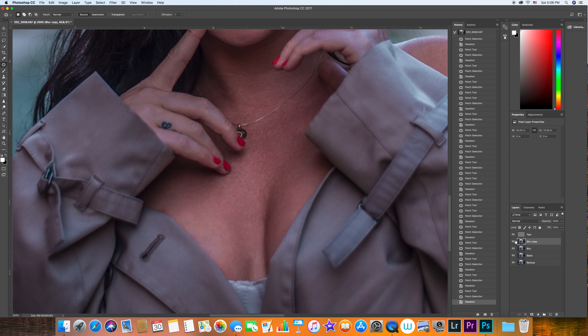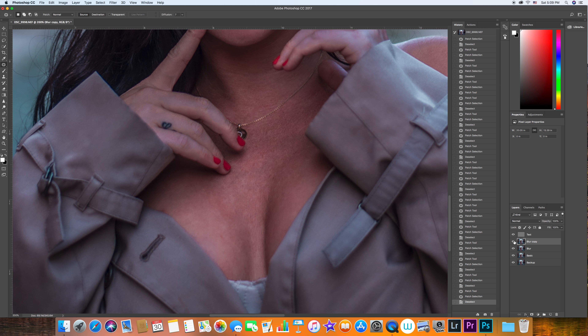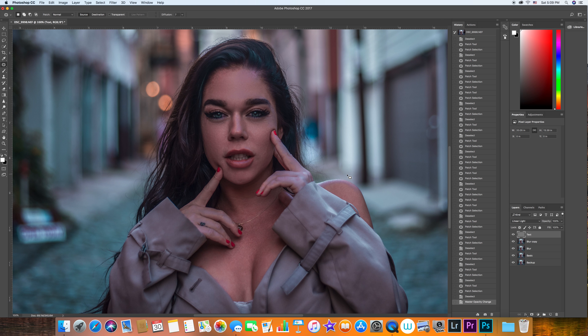This is the before and after — you can see how we blended the colors together. If you feel like you did too much, you can drag the opacity down a little bit. I think I did not overdo it, so I'll keep it at 100%. Alright guys, this was it for the skin retouch. I think we've done a lot with this image. I'll see you in the next video, which is going to be part three: the eyes retouching. See ya.